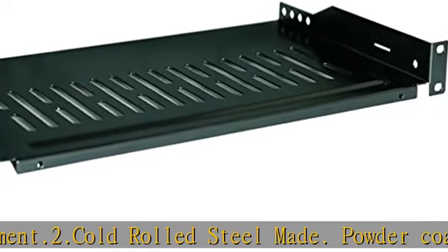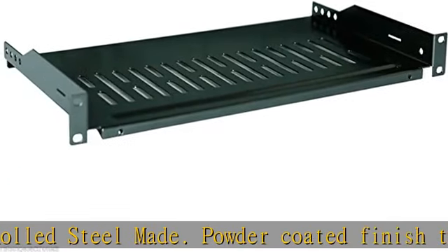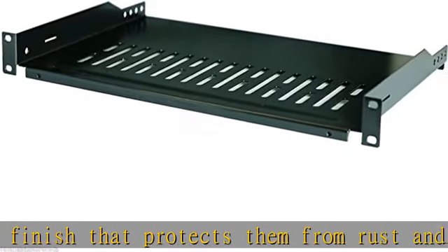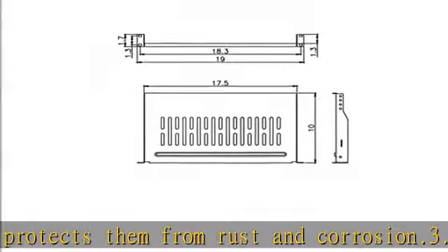3. Slotted venting — each rack shelf contains a ventilation hole pattern that is designed to maximize airflow. 4. Lightweight and durable — premium quality craftsmanship yet heavy duty, up to 50 lb weight capacity. 5. M6 screws and cage nuts are included. Check the description to get this product today at the best price.